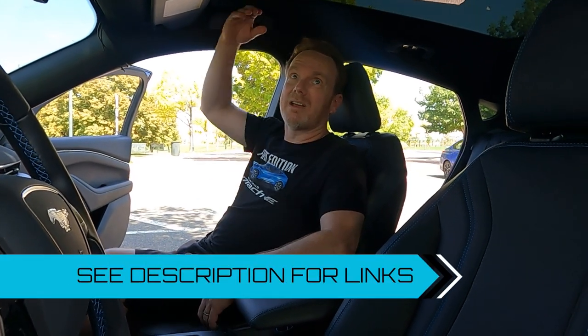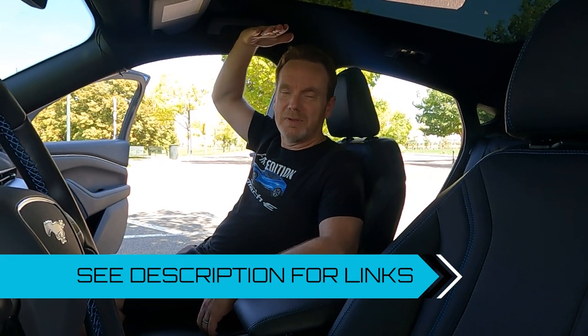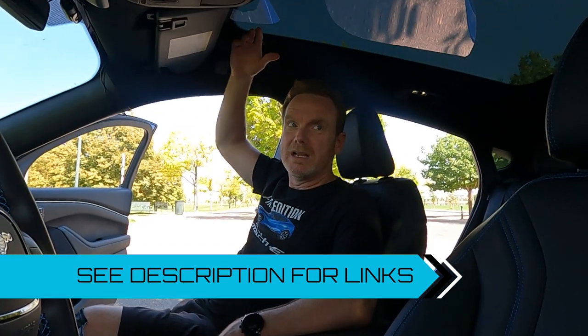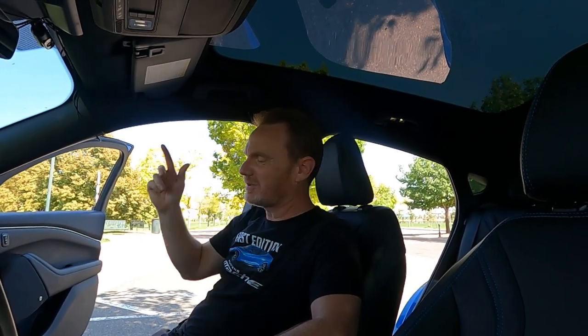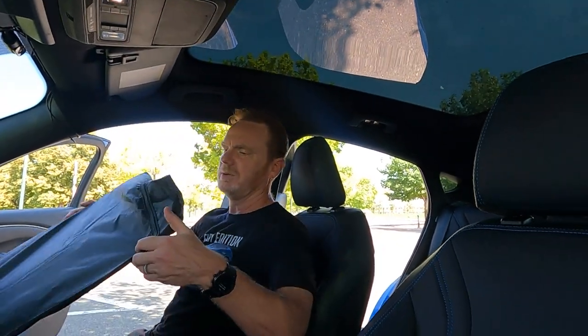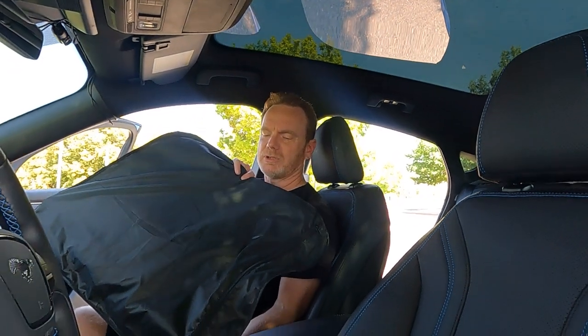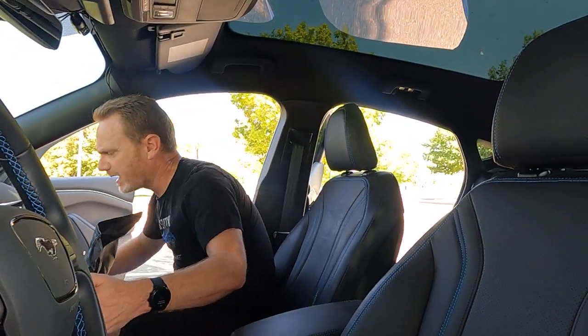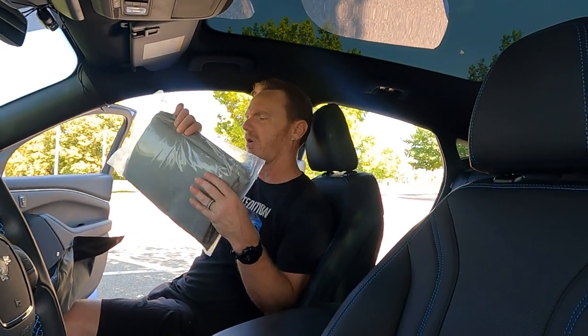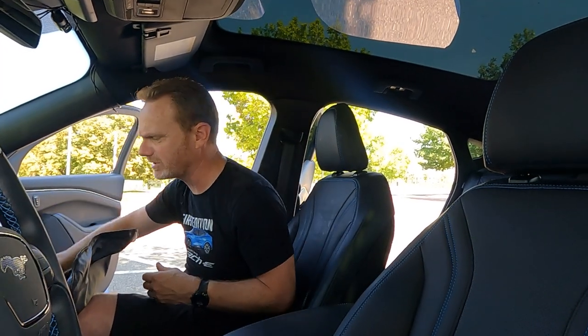As we've talked about, the sunroof blocks a lot of the heat coming into the car. But if you want a sunshade, there is one available. Tasmanian makes one — that's what we're going to look at today. They sent it to us for a review. It came in this pouch, which I have not opened yet. And it comes with an additional, almost like a reflective blanket, to block out even more.